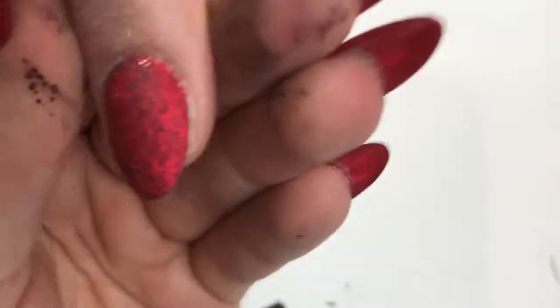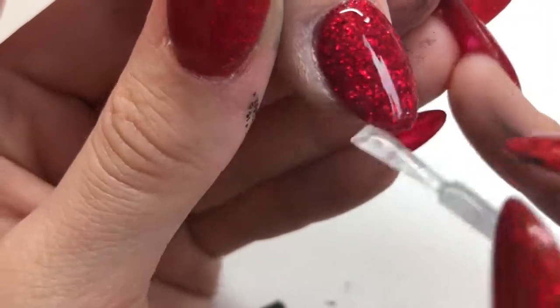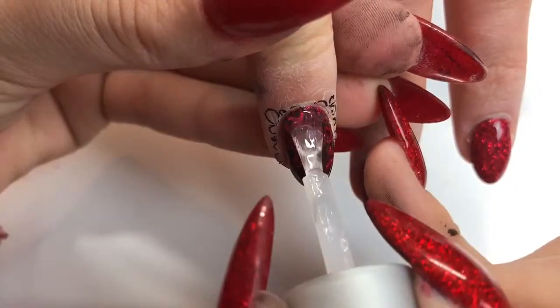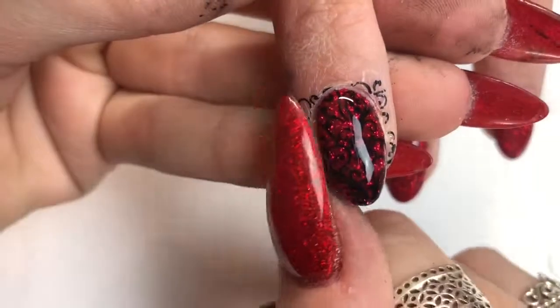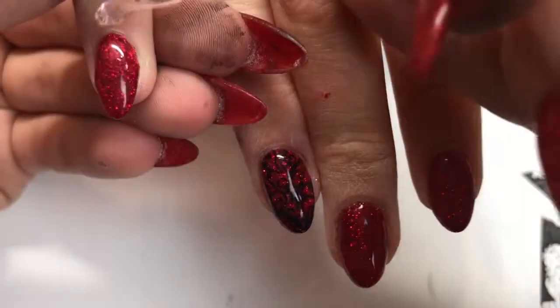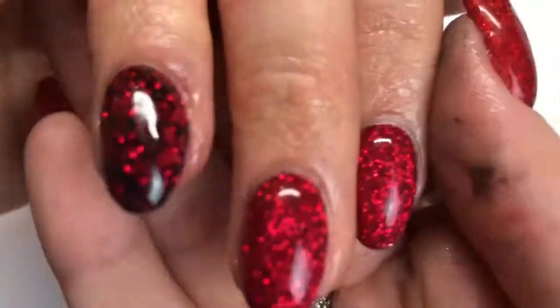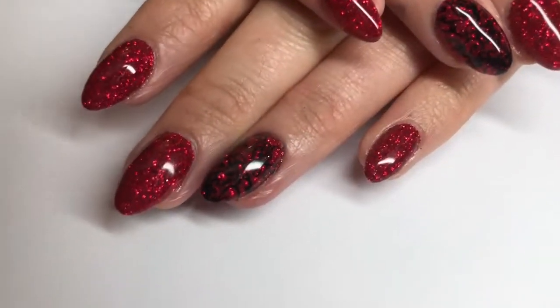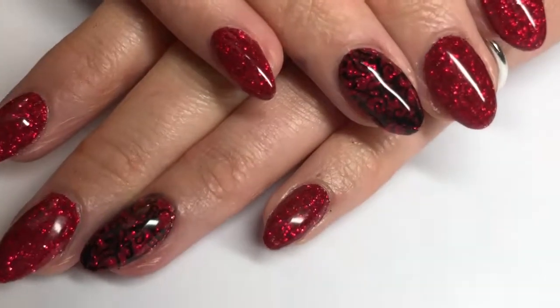Going in with my second layer of top coat — the top coat I'm using in this tutorial is the Gelish Top It Off. Going in with my Gelish cleanser, which takes all that excess stamping polish off around the skin as well. Then just going in with some LSI cuticle oil, rubbing that in all around the cuticle, sidewall, free edge — and that's the set all done! I hope you enjoyed this video, thank you so much for watching, don't forget to like and subscribe and I'll see you in my next video, bye bye!